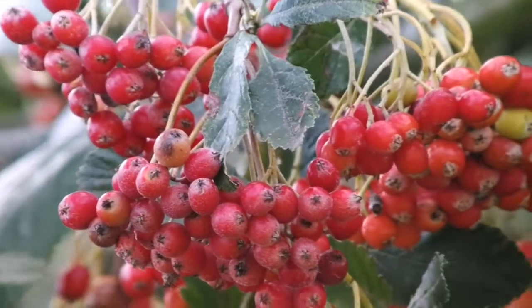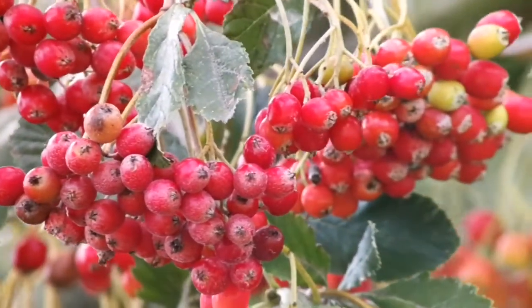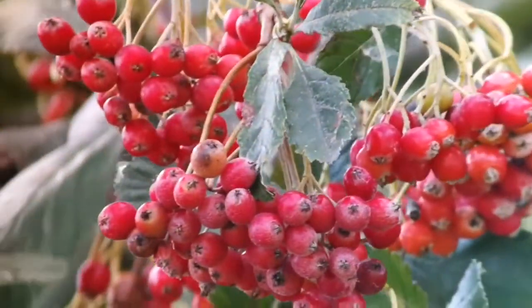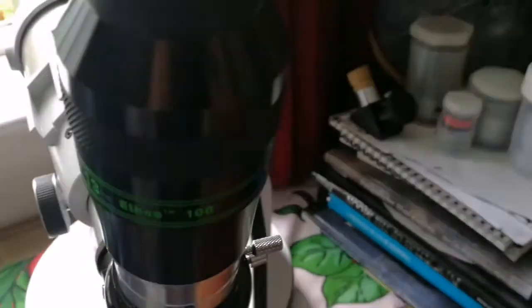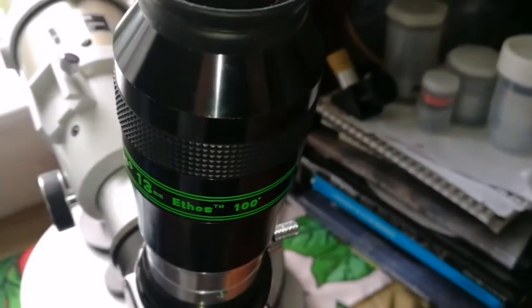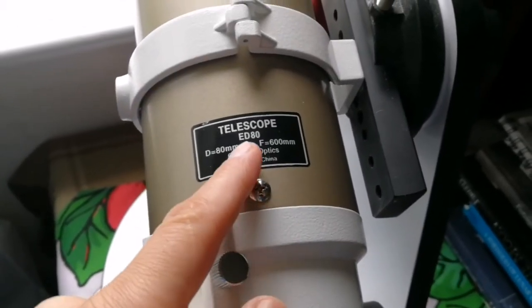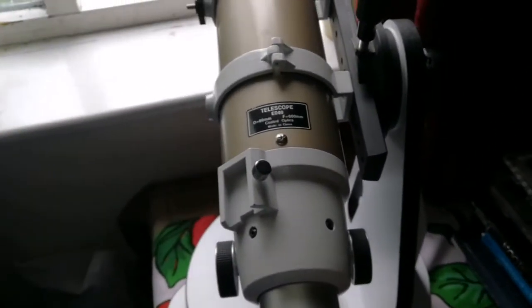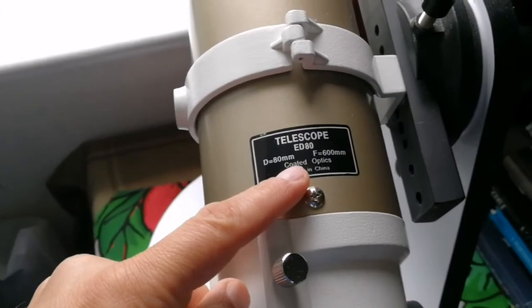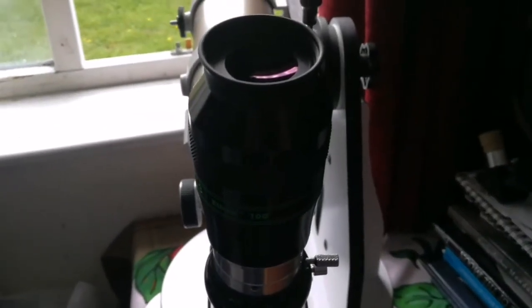Very clear, sharp. That was the view through the Tele Vue 100-degree field of view and 30mm eyepiece. The telescope I'm using is my lovely Sky-Watcher apochromatic EDAX Pro Series Gold Version, three and a quarter inch short tube, f/6.5. That was really good — let me just compare it with the APM 30mm eyepiece.